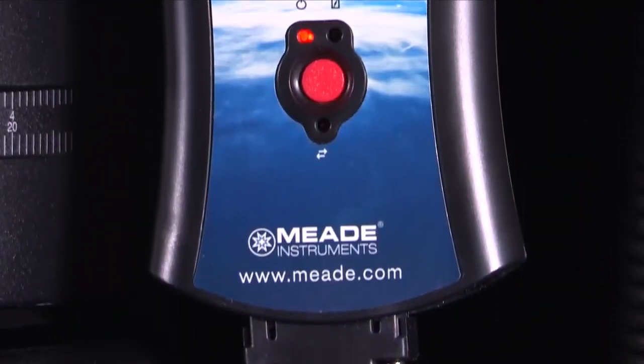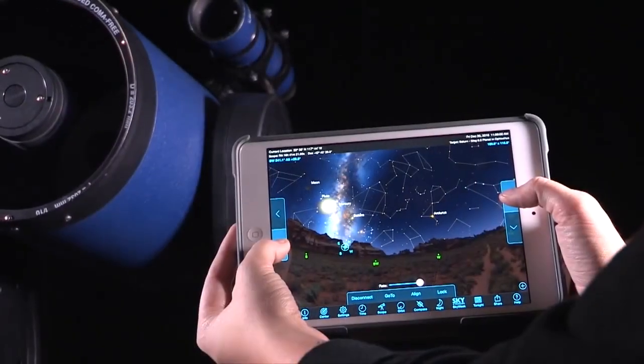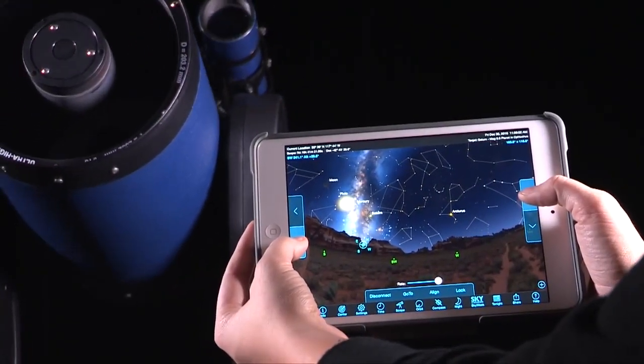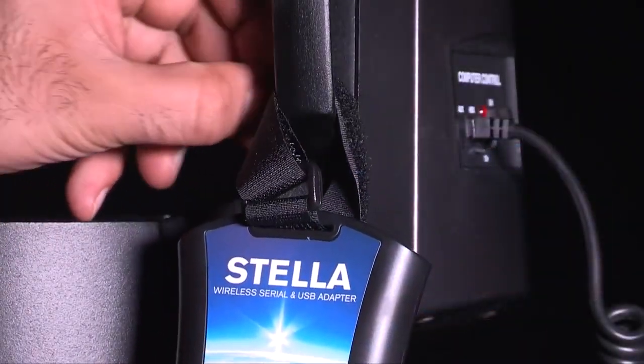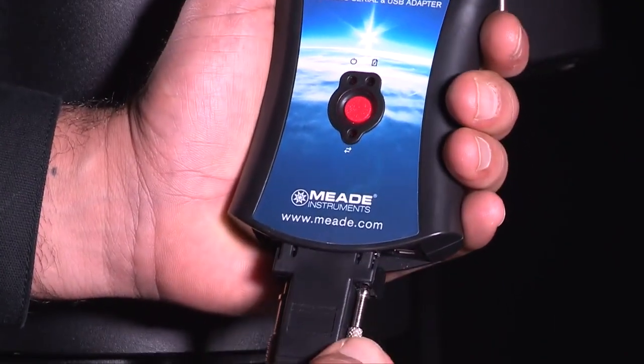Designed for all Meade computer-controlled go-to telescopes, Stella uses the Wi-Fi capabilities built into your iOS or Android device to point your telescope in the sky. Simply connect the Stella Wi-Fi adapter to your telescope and the Stella Access app will take over from there.